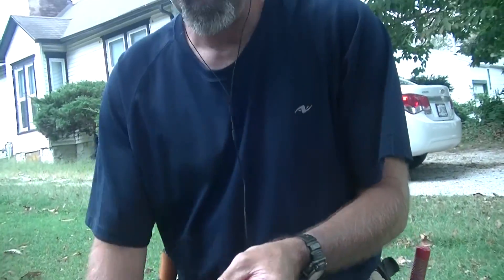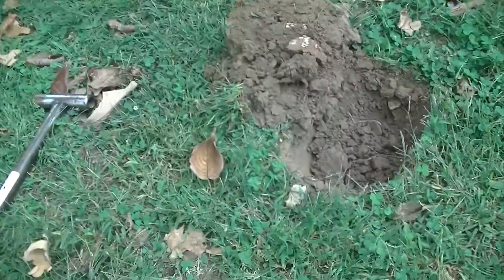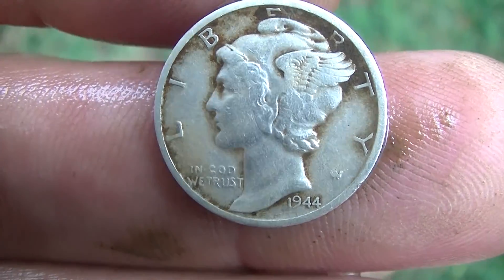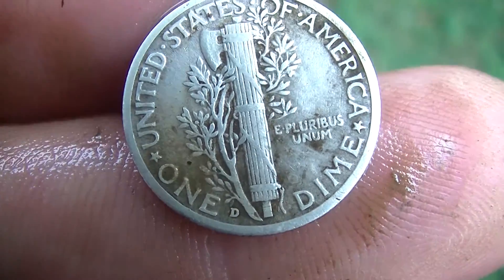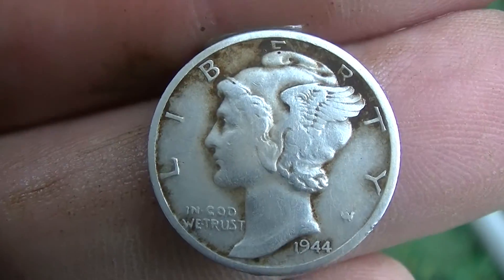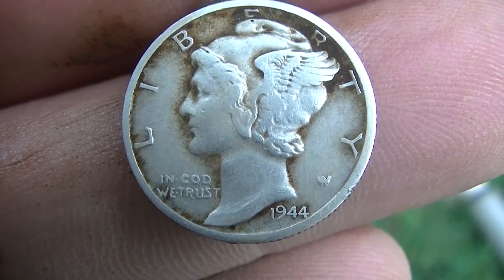Cleaned it up now. I'll give it a close-up, nice and smooth. It reads 1944, and it's a D — Denver Mint. That thing is in fine shape. The front's a little worn, but that's exciting. We'll see what else we can get — woohoo!